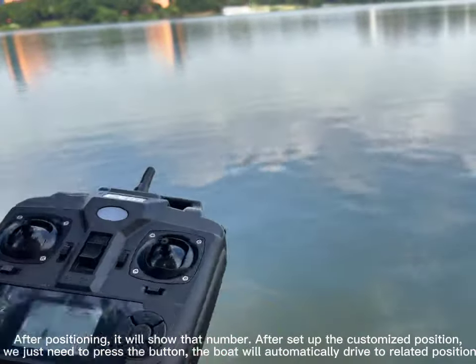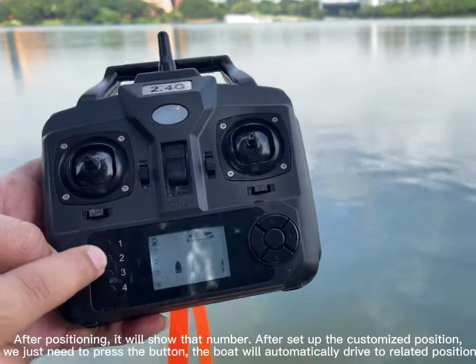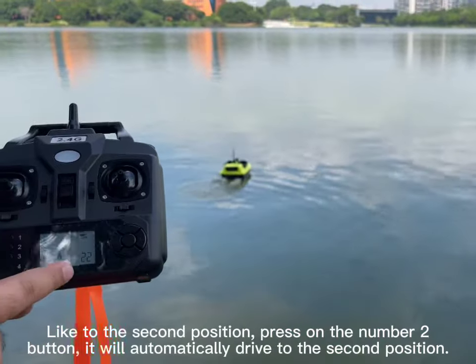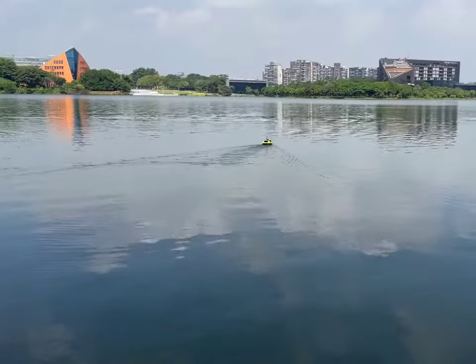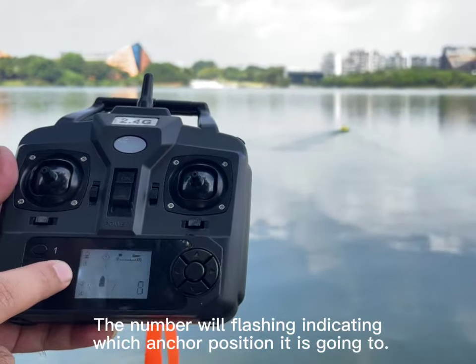We just need to press the button and the boat will automatically drive to the related position. For example, to go to the second position, press the number 2 button and it will automatically drive to the second position.